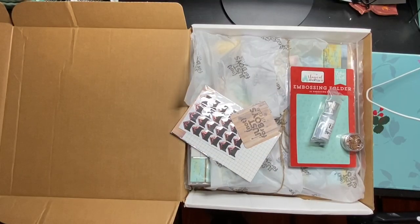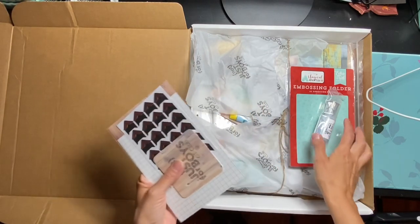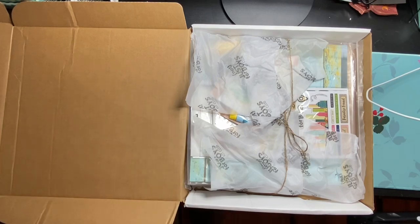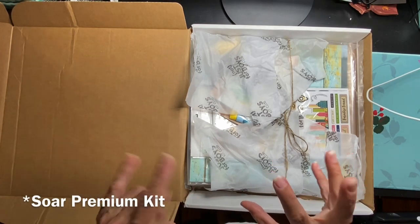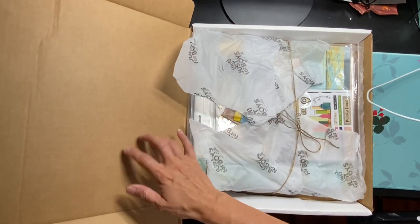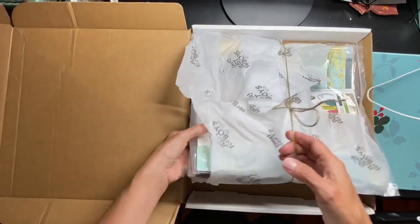Hi guys, it's unboxing day for Not Just for Boys Kit Club. What I have in this box I haven't even been able to really look at yet. I have some a la carte items, which I'll explain in a little bit. I have my a la carte goodies, the Great Outdoors kit which I'll be designing from, and the main kit called the Premiere Deluxe. It comes packaged in one of these sturdy pizza boxes, which is good because my postal system is not kind to these products at all.